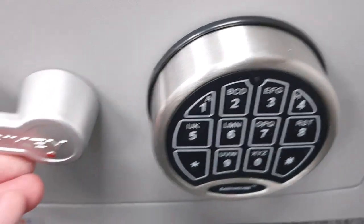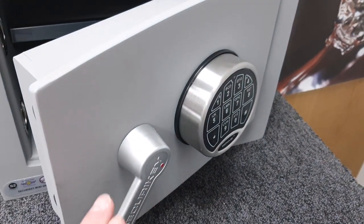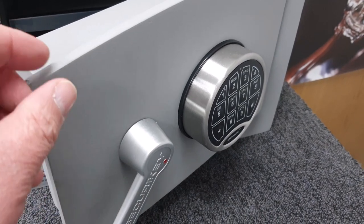The default factory code is one through six. That little green light comes on, you turn the handle, and the safe opens. You have a limited time to open it once the solenoid fires — if you hadn't opened it in time you'd have to enter the code again.